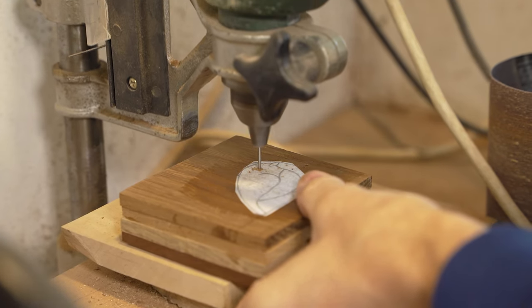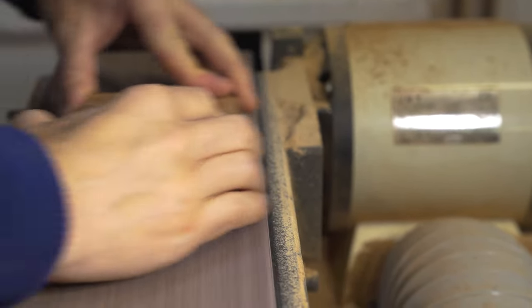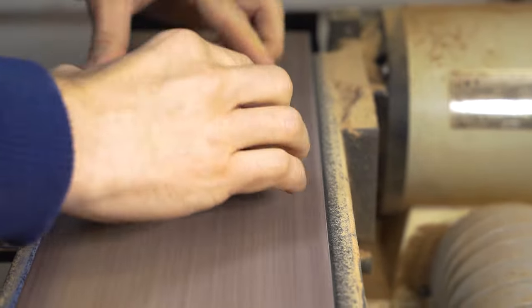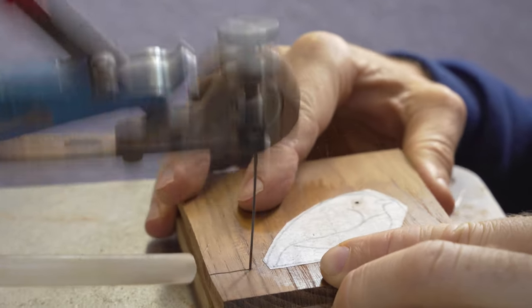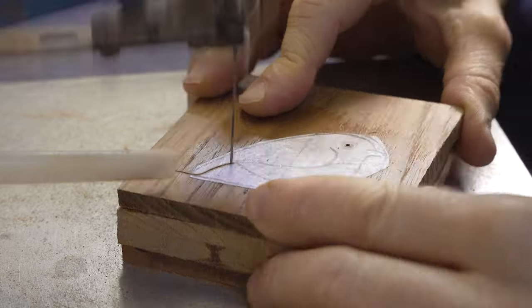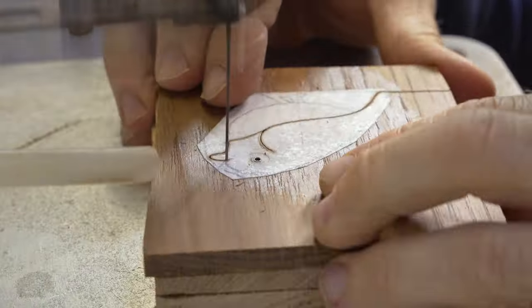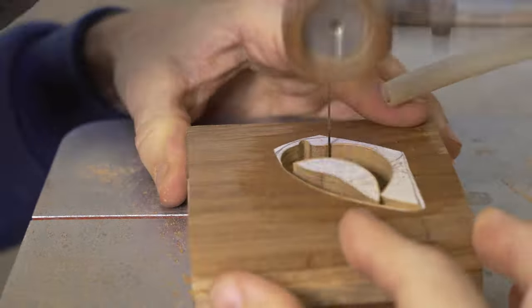Our first project takes inspiration from the Robin, and one of the key components is using different coloured wood in order to get extra interest and contrast. We stack cut four different coloured pieces of wood together and proceed to cut out this design on the scroll saw.